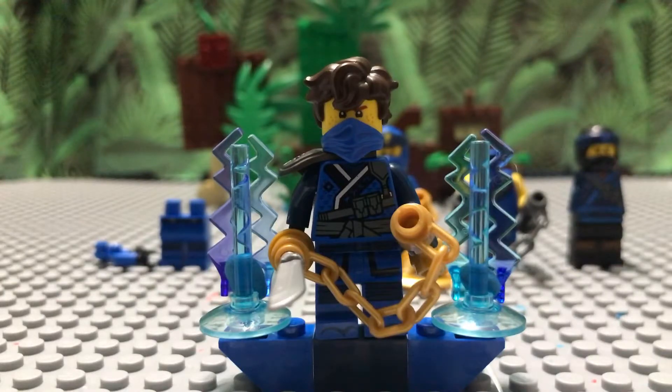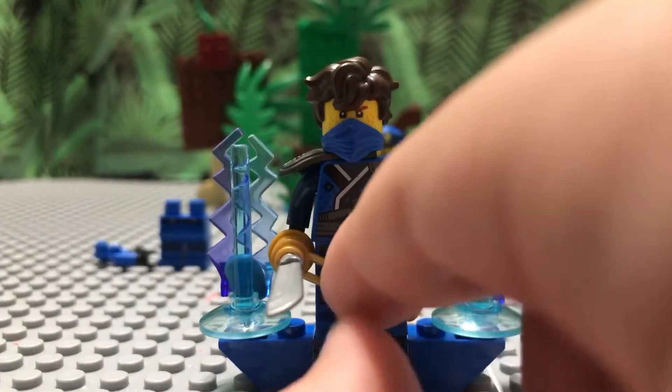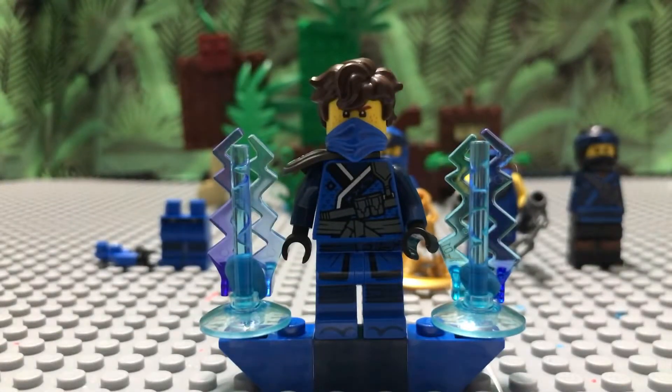There are quite a few things to break down here. First, we have the legs from the March of the Oni — or the legacy Jay legs. You can get those from just any legacy set. I'm pretty sure there's a cheap set — I think it's like a miniature version of Jay's set.